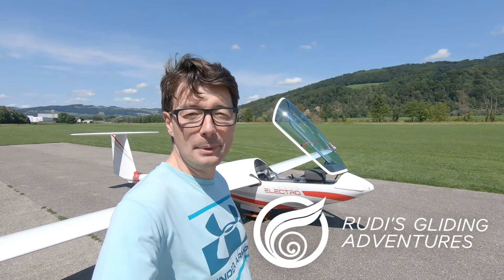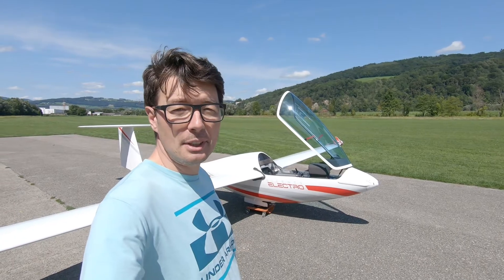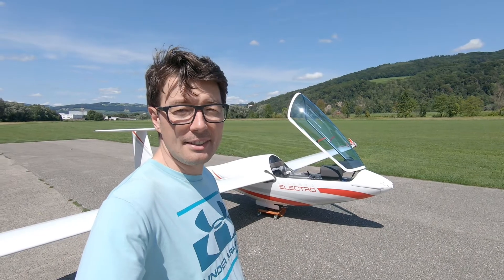Hello everybody and welcome back to my channel. In this video I want to give you an introduction about the strategy of how to fly with the FES system.